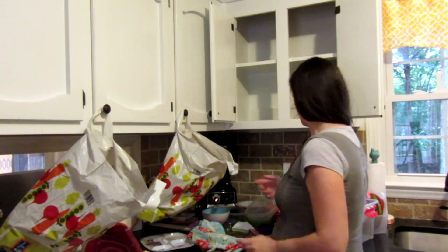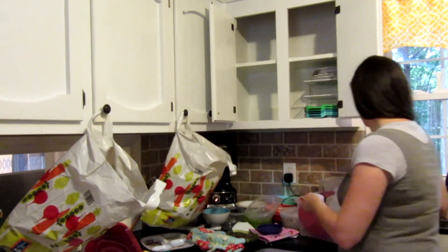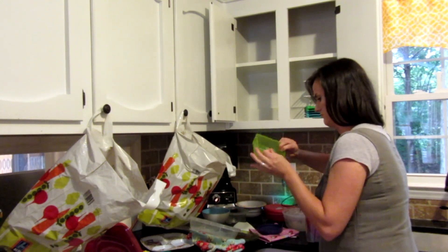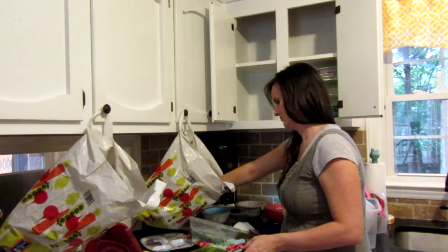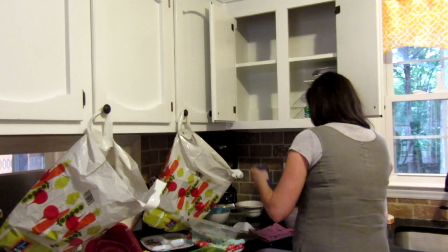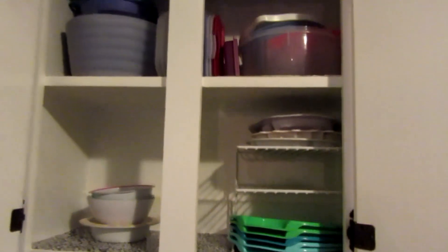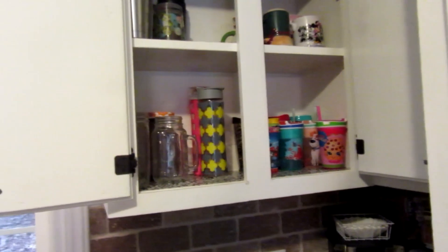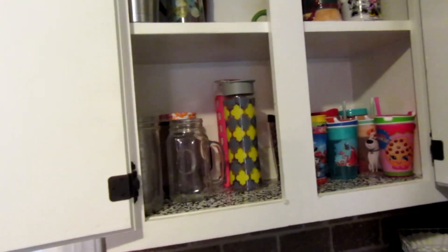When you're going through your plastics cabinet where you keep a lot of your storage containers, you're going to want to use a really critical eye, because a lot of the plastics we tend to accumulate are really not that great quality, and some of these things we don't use a lot of the time — they're just taking up valuable cabinet space. So I ended up getting rid of a ton of stuff.